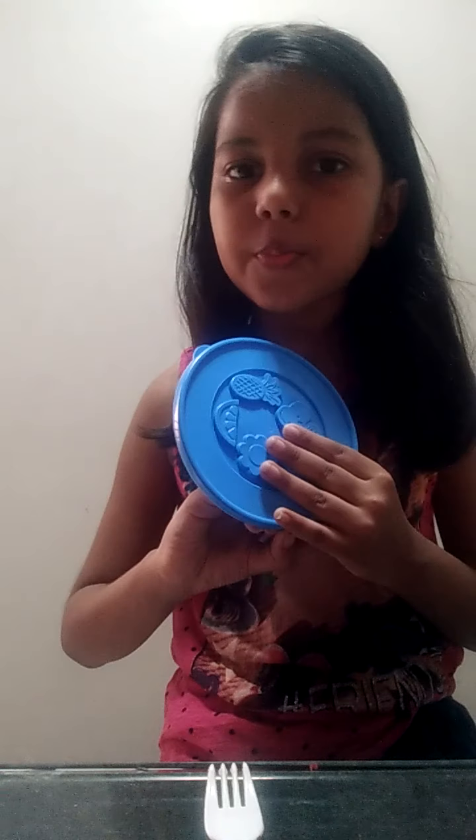Hey everyone, it's me Adidas! Today I'm going to be making a flower, which is going to be purple and orange. I also went to the beach and found some seashells. I haven't been making that many videos because I was at a beach hotel resort. Anyway, let's get started!